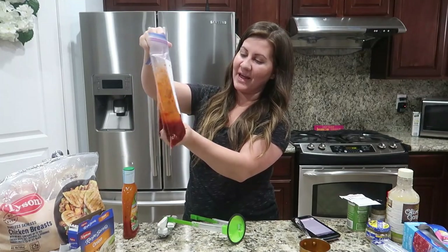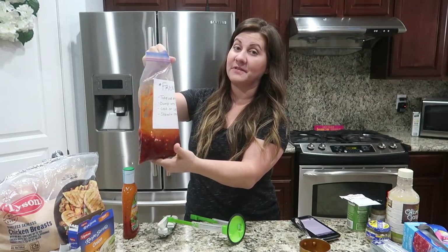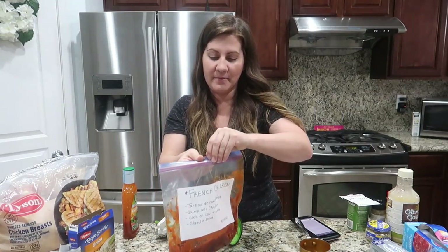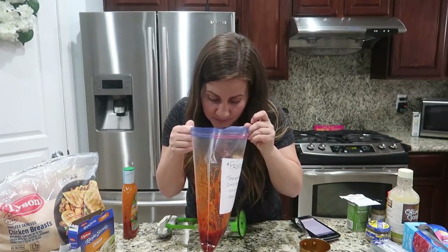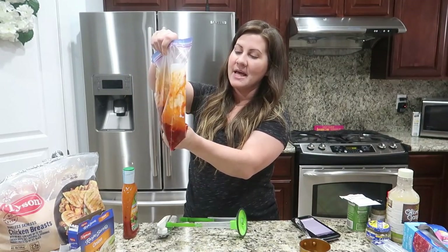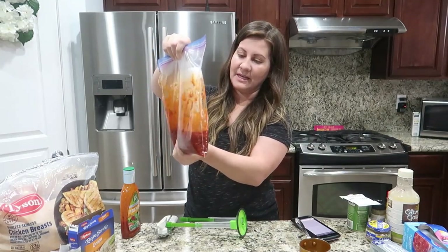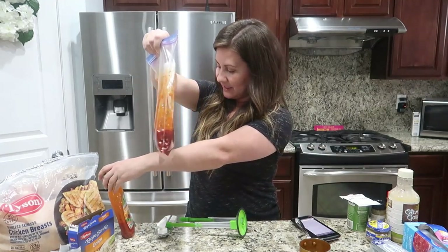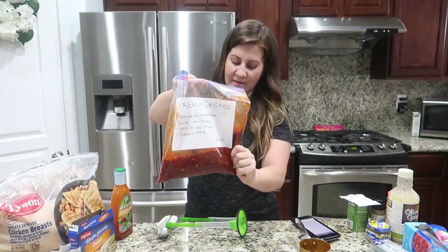I'm smashing it all up. These are interesting flavors together — we'll give you guys an update on how these taste when we cook them. It smells like the French dressing, that's the overpowering scent. I did get the sweet and spicy version of the French dressing, which is a mix of both. Who doesn't like their chicken sweet and spicy?